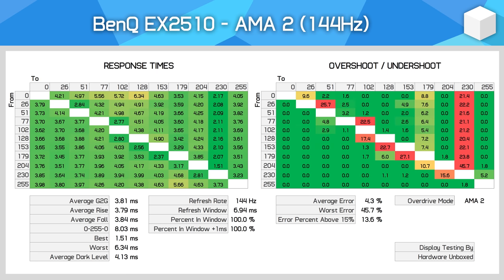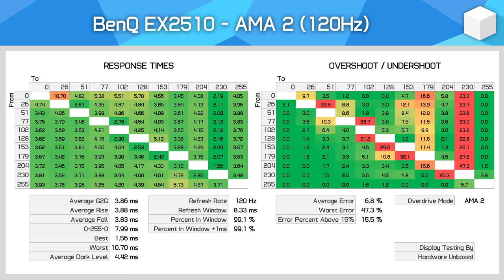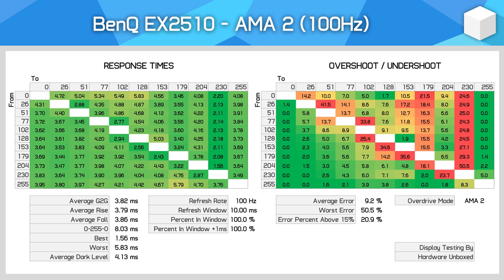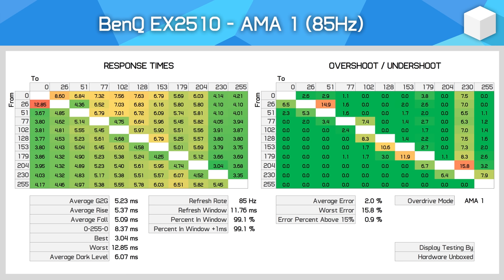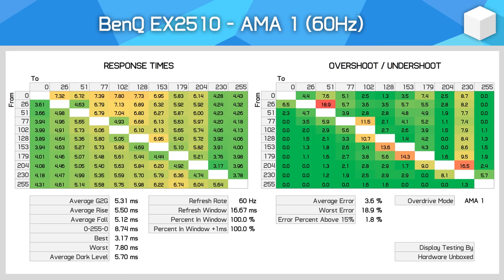As for performance across the variable refresh range, the fast AMA2 mode is really only suitable for gaming in the high refresh zone — anything above 120Hz or so. If you know you'll consistently be hitting 120fps or greater, it might be worth considering to shave off 1ms from the average. At 100Hz and below, overshoot becomes more noticeable. However, for gaming across the entire refresh range — sometimes at 60fps, other times at 140fps — I'd keep the display on the default AMA1 setting. You get great performance at 144Hz with no smearing and no significant ghosting, and this holds steady right through to 60Hz with performance around the 5ms mark. The EX2510 does provide a single overdrive setting that's usable across the whole refresh range, and it's all achieved using default settings.